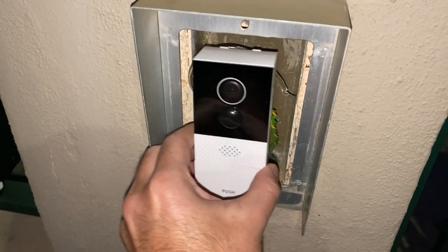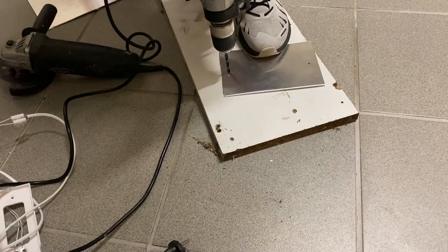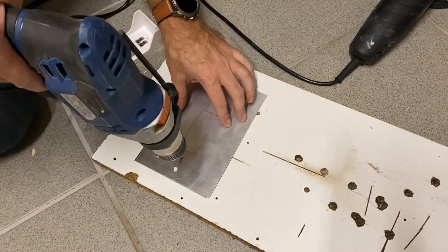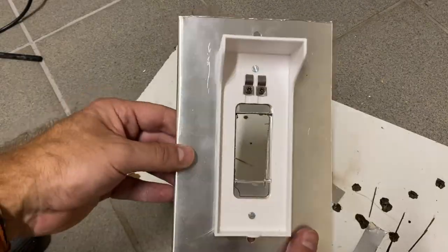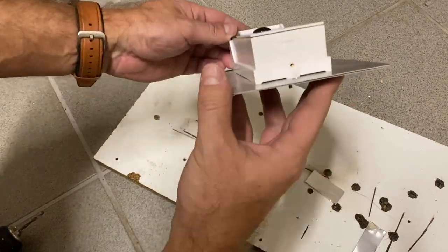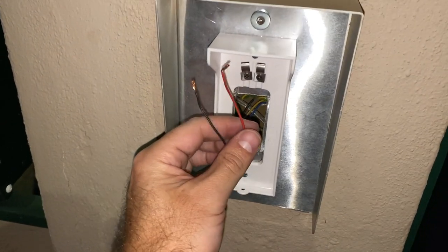My old intercom had a really big box, so in my particular case I cut an aluminium sheet, folded it, drilled holes, and put it back where the old intercom was. I saved the protection plate from the old intercom because I thought it would look better than removing it. After cutting the sheet and screwing it in, I assembled the video doorbell to that sheet and made a hole to pass the wires through.